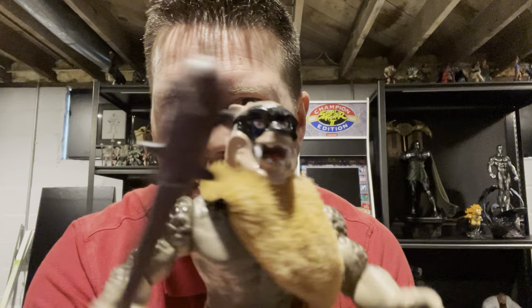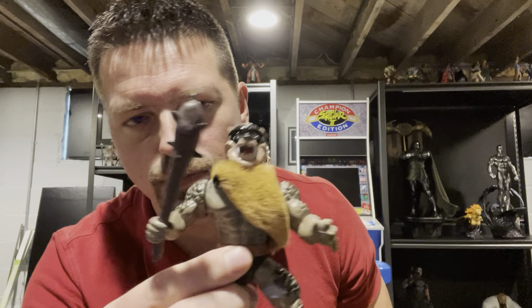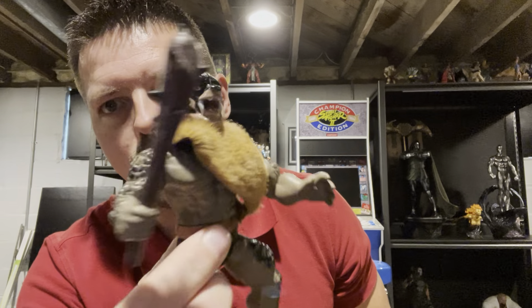This is Series 1. He does kind of have a tan head which doesn't match the body too much. I wish that would have been a little bit different, but it is what it is. It is a cool figure, though.